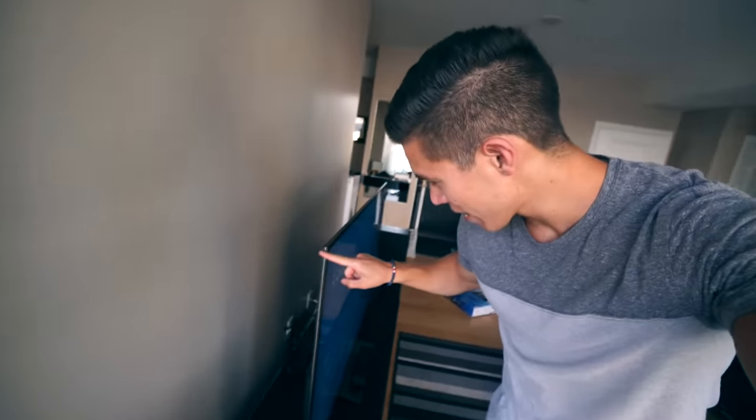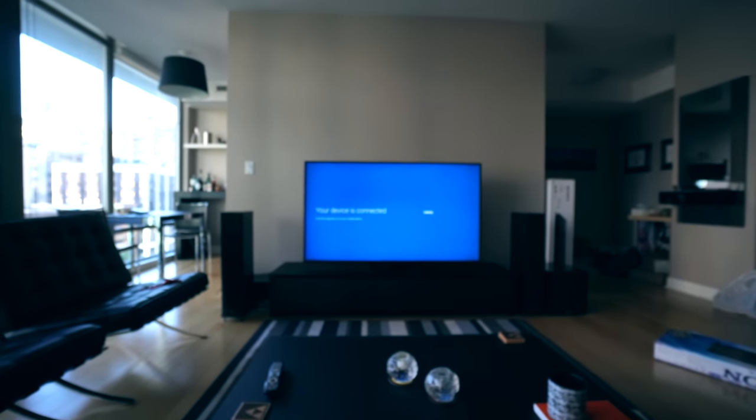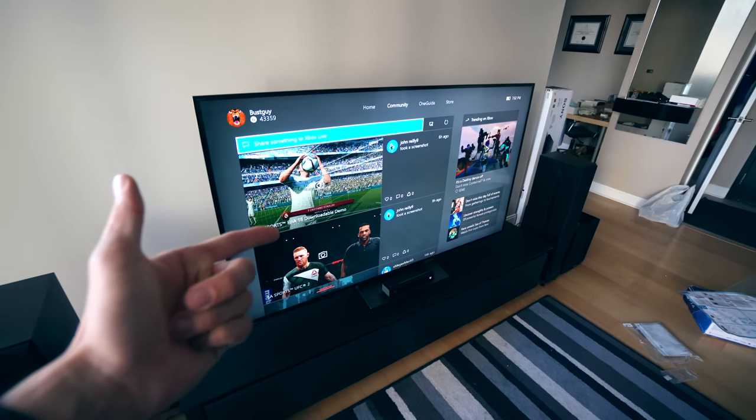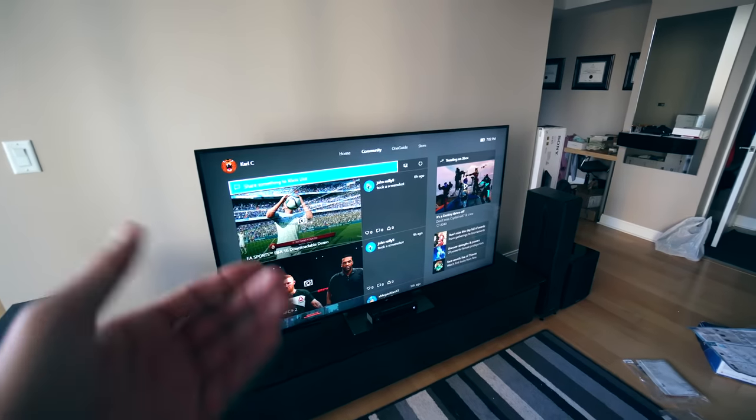The one thing that I've definitely noticed as this TV sets up is check out how incredibly thin this thing is — man, that's thin. Brilliant, boom — everything is set up and ready to rock. I can now technically watch Netflix in 4K.